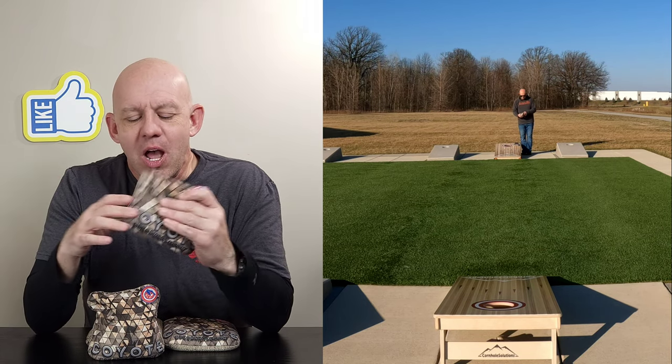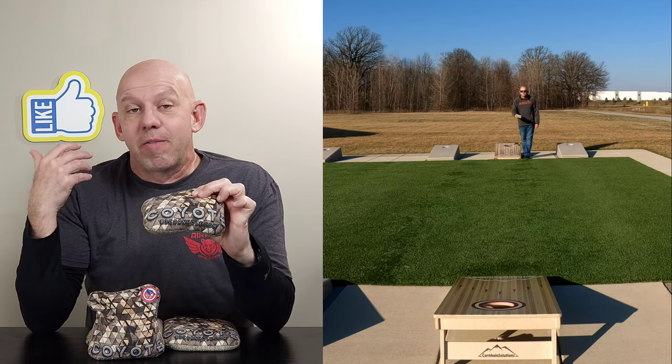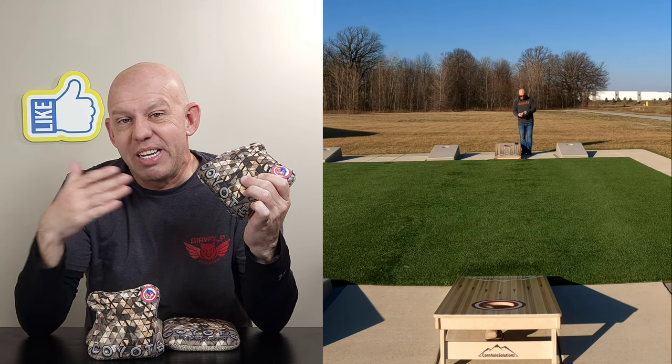We'll do a quick impromptu poll — drop a comment down below. Do you pronounce it Coyote or Coyote? For me, I like Coyote because I think there's a better ring to it when you say B3 Coyote as opposed to B3 Coyote.